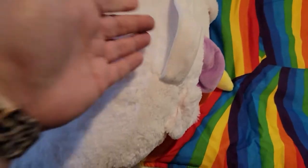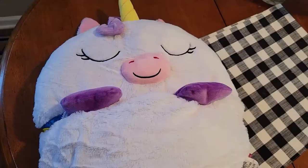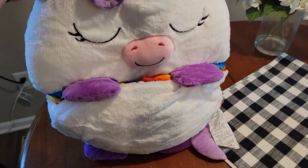It has this convenient strap here to hold. And then, when you're not using it, you simply use the snaps that come on the front and the back, and you stuff the sleeping bag portion inside. And you have this super cute little pillow thing.